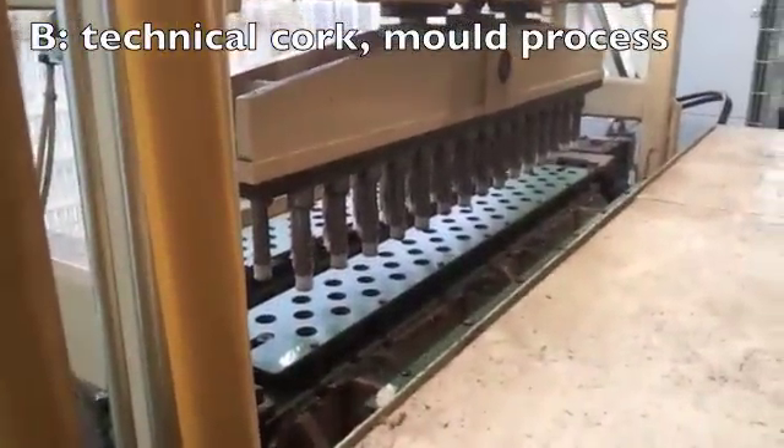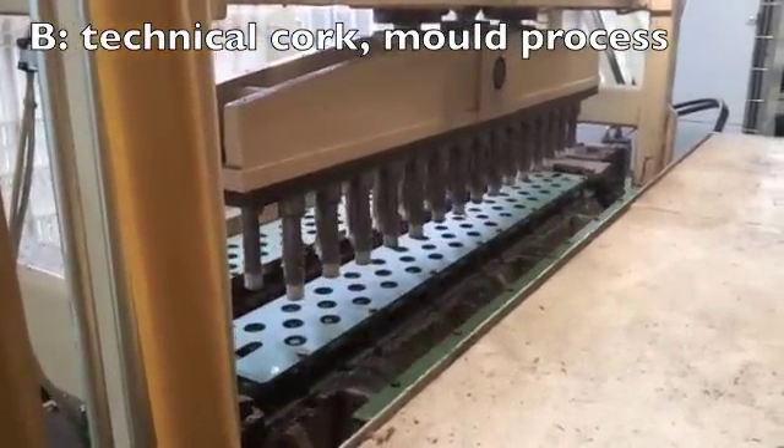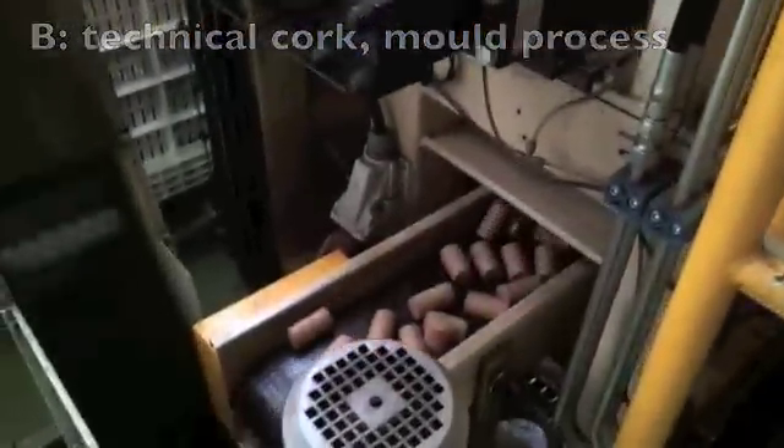The alternative way of making agglomerate corks is to take the granules and punch them into shape, as you can see there. This is called the mould process.